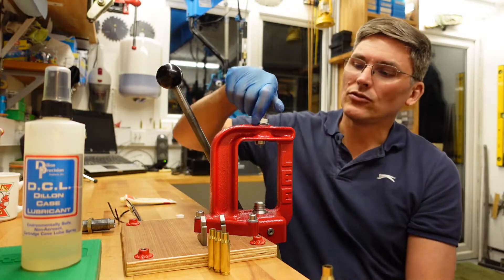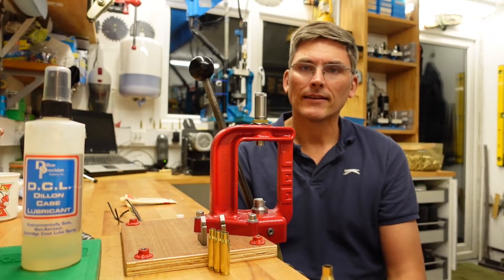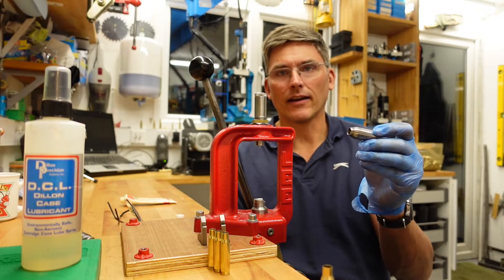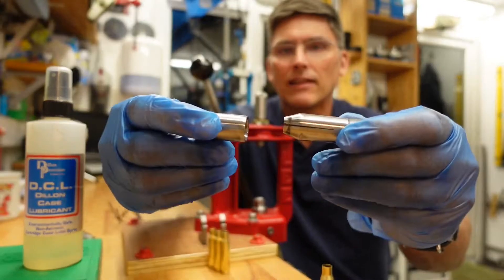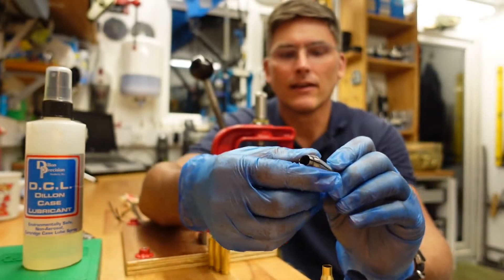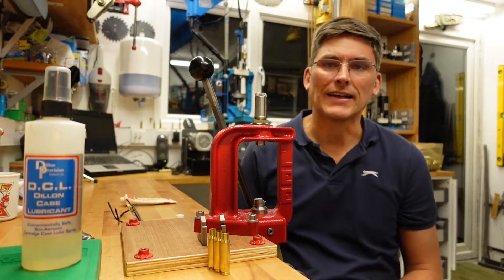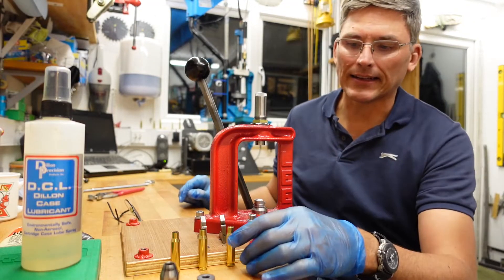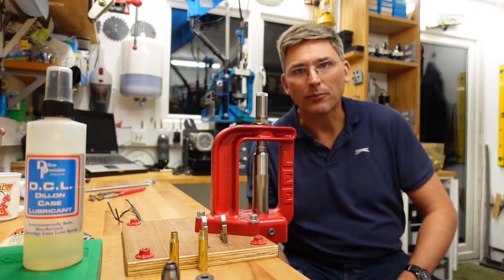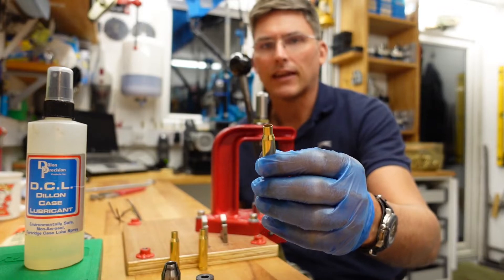The alternative is to use a neck sizing die. The neck sizing die has petals and an anvil, and as we apply pressure the two press together so that only the neck is resized. I'll insert a round now — down we go — that's the primer ejecting, and that is the finished case, neck sized.